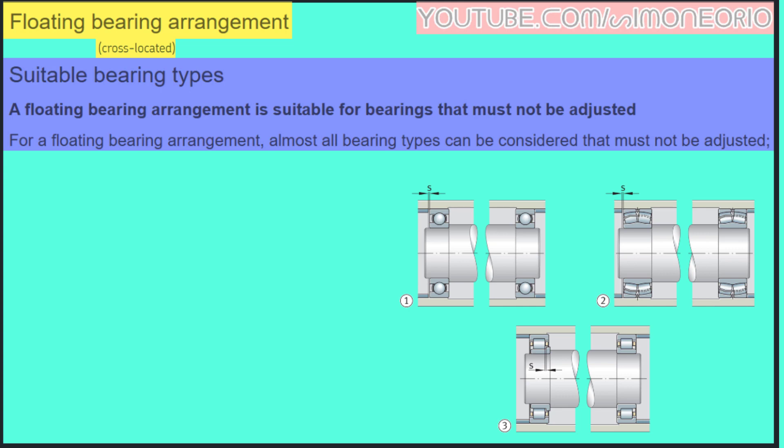A floating bearing arrangement is suitable for bearings that must not be adjusted. For a floating bearing arrangement, almost all bearing types can be considered, but they must not require adjustment.